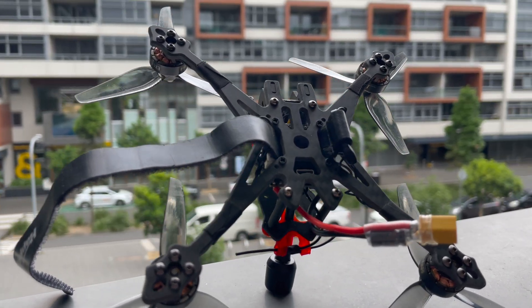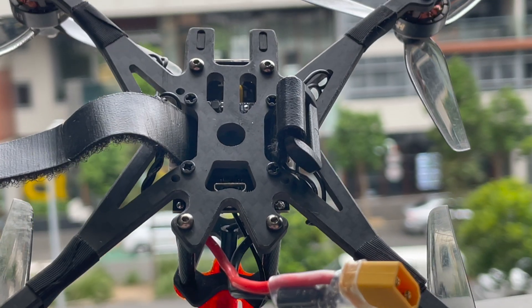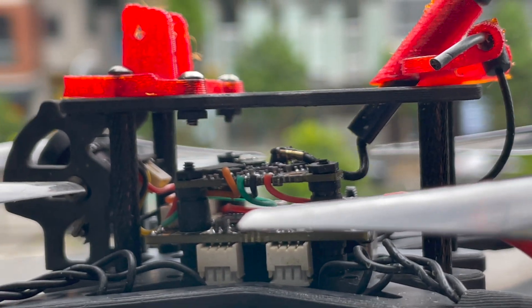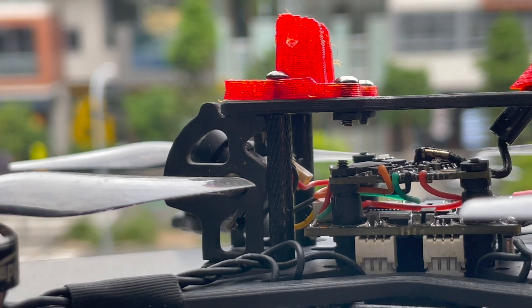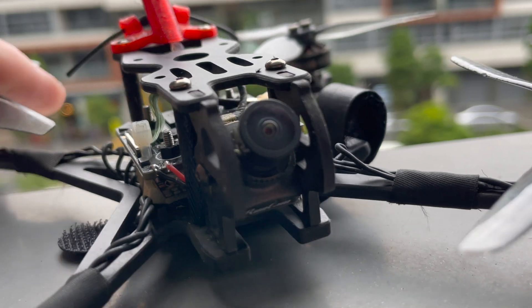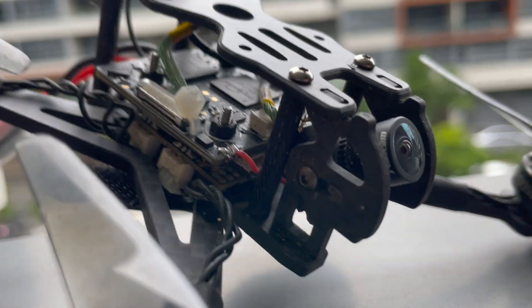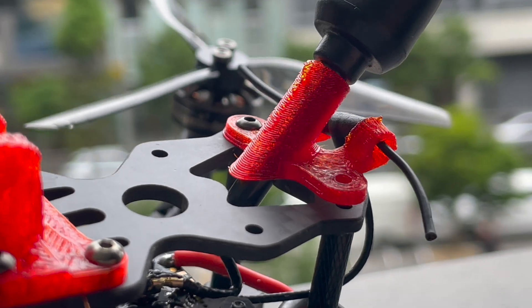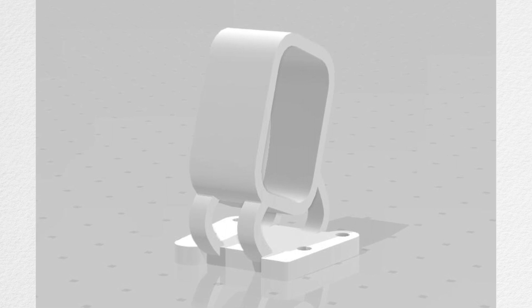The frame itself is a single bottom plate with both 20x20 and 25.5x25.5 mounting options. You have four aluminium standoffs to separate the top and bottom plate with carbon camera mounts. You can only use a Nano or 14mm camera, hence the Nebula Nano or the Caddx Ant. Mine was converted to HDZero as part of testing the new HDZero Nano camera. The included TPU mounts are for a naked GoPro, and there are also STL files on the Happy Model website for the Insta360 GO, Caddx Peanut, and the DJI Action 2 camera.